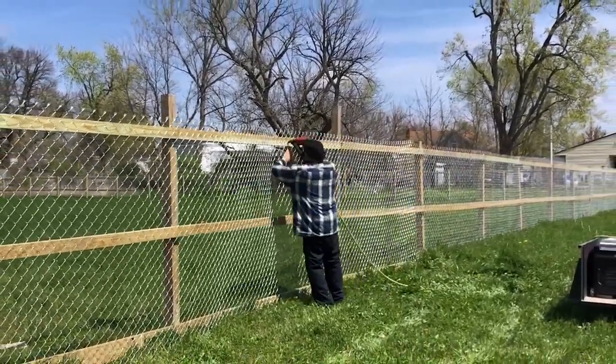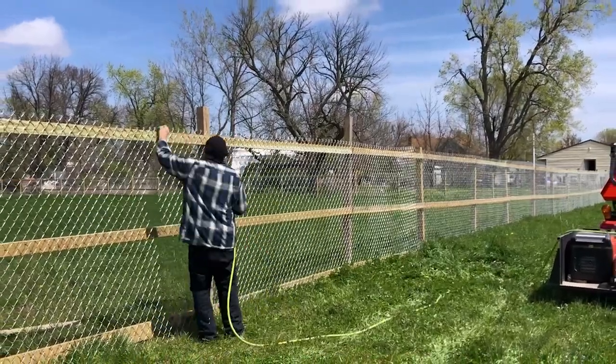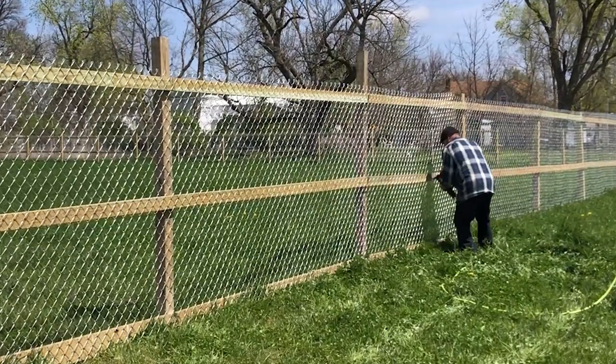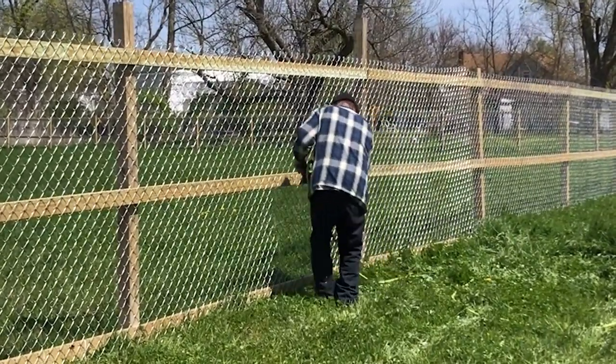Most of the hard work's done. After the posts are all set and the two-by-fours are up, I've just got to come back and string this fence out and put some staples in it to hold it so the animals don't push it out too far.